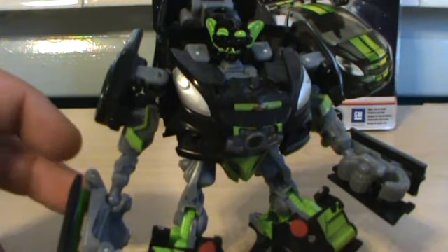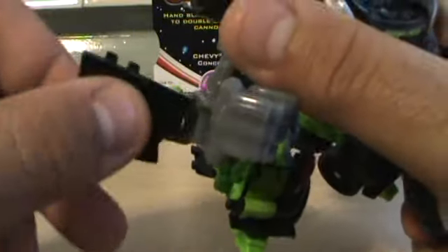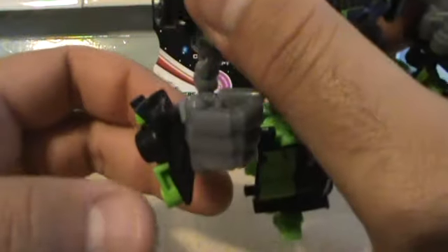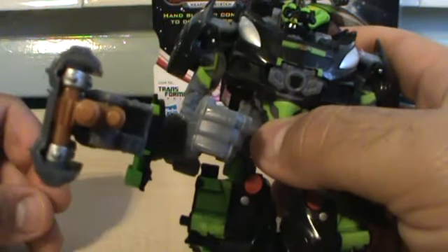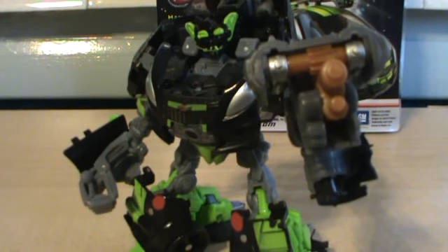Here you have his gun. To get him to hold it — per the instructions — you have to flip this around and fold it down. The thing is, this does not go down, so it just hangs in the air like that. I don't like that. So you just plug this in like so — boom — but I don't like it because it just floats. What I do is just have him hold it in the smaller hand, and then boom, he's holding a gun.